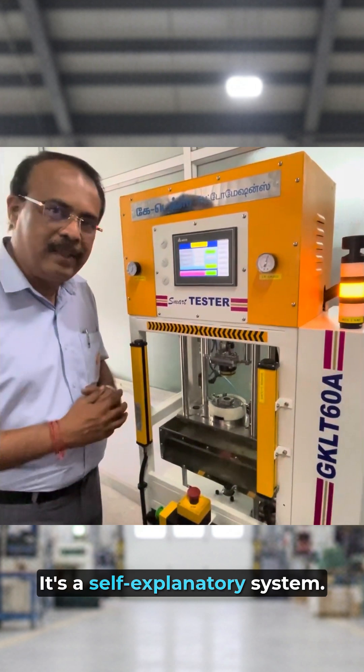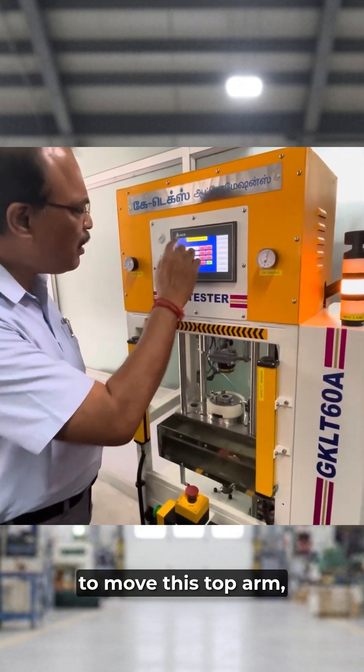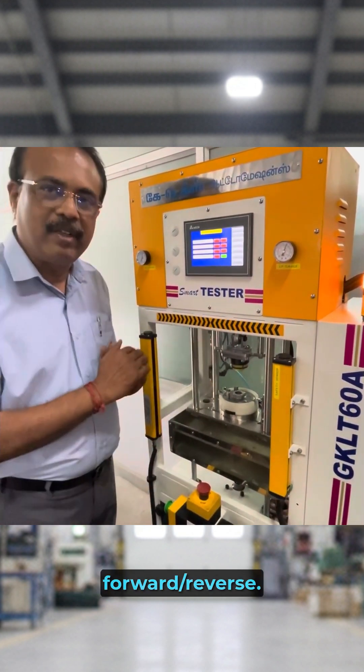It is a self-explanatory system. It is having a manual system to move this top arm as well as the bottom tank, as well as punch forward and reverse.